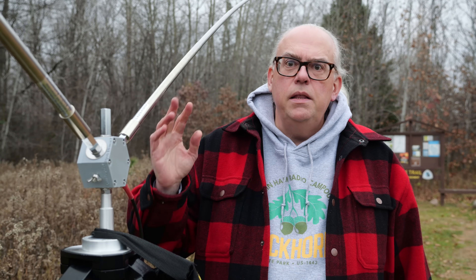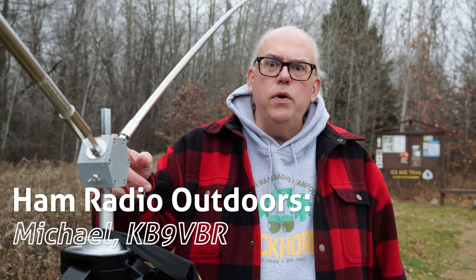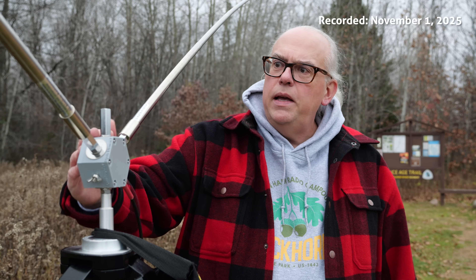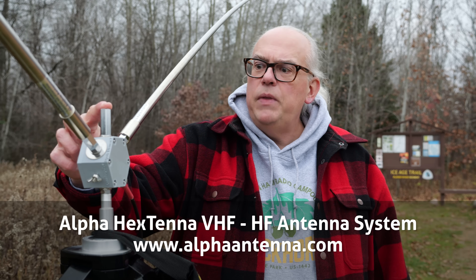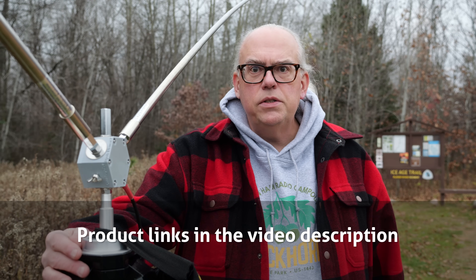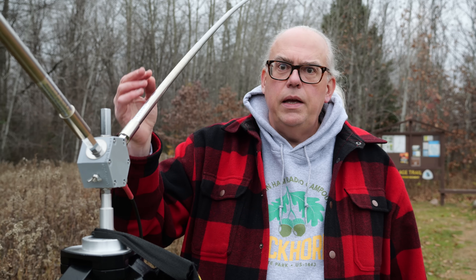This is the Alpha Antennas Hextenna. The Hextenna is a rigid dipole style antenna that you can use from 2 meters all the way down to 40 meters, depending upon its configuration. It gets its name from this six-sided or hexagonal mounting point that lets you attach two 17-foot whips, which you can use as dipole elements, or you can use one 17-foot whip on the top as a vertical style antenna. There's a counterpoise on the side for vertical deployment. The Hextenna is also available with a heavy-duty surveyor's tripod, and with an additional transformer unit you can turn it into a delta loop style antenna. So the Hextenna is a very versatile antenna.